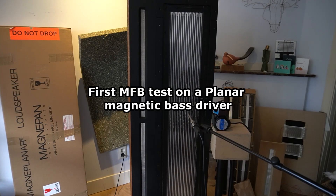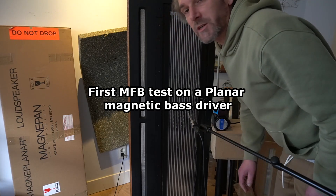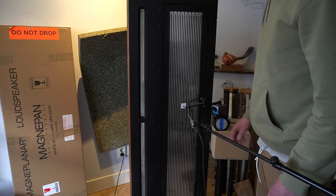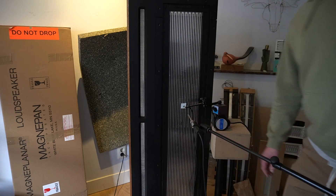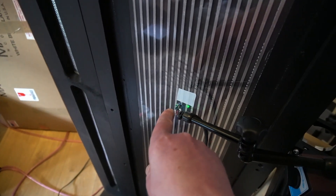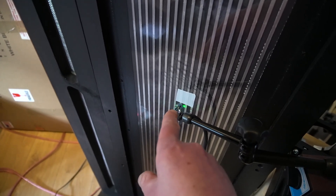So first, at least on camera, I'm not sure if it's practical, but this is the first measurement of a planar magnetic with the MFB circuit in place. I'll get you a little bit closer. There's not much light here as usual. There is the sensor, as well as the thing that emits the infrared.